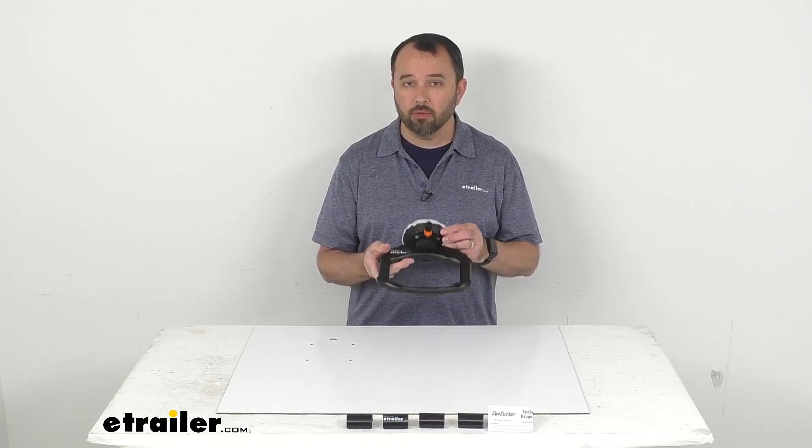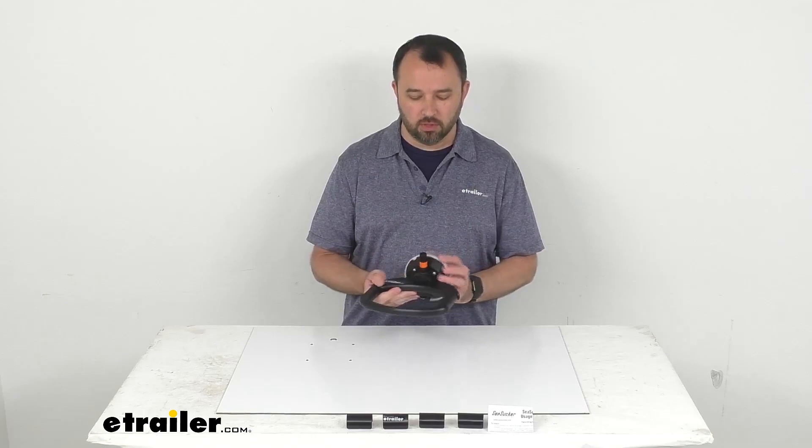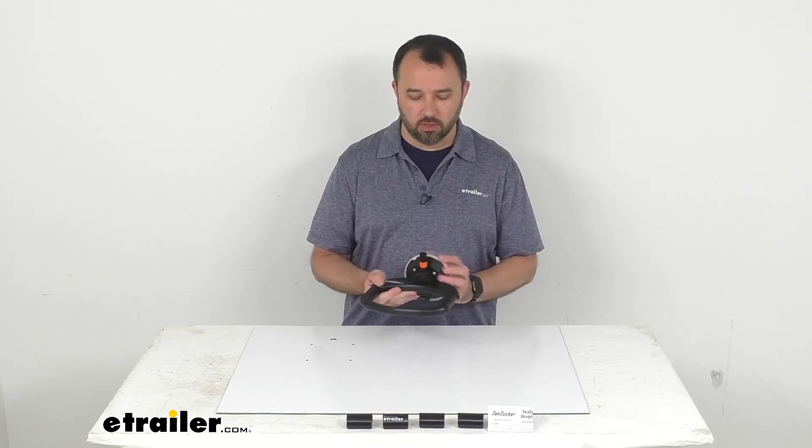So if you are looking for a convenient portable option to mount a trash bag on the inside of your boat, or really anywhere else where you have a non-porous surface and you want it to hold securely in place, this is going to be a great option to consider. Well, that's going to conclude our look today. I do hope that it was helpful for you. Again, my name is Andy — thank you for joining me.